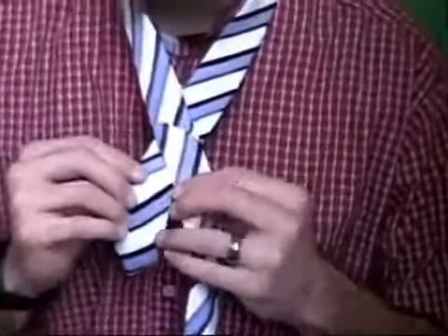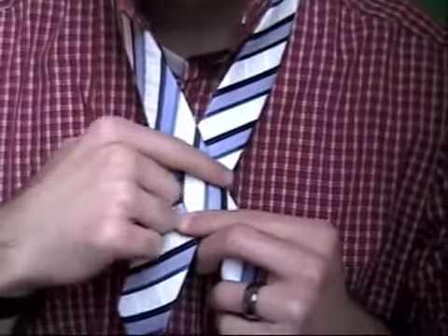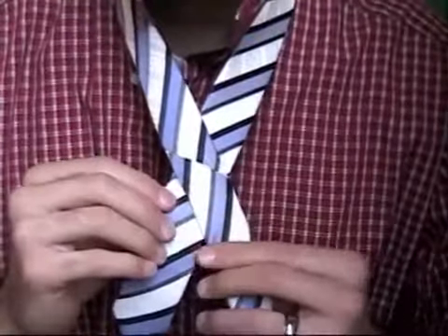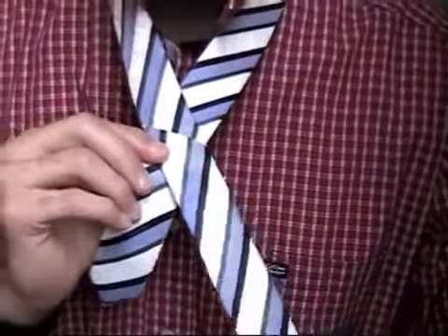One rule of thumb is that on most ties there's a little line where the manufacturer sewed it, so you just line it up right there with that line.